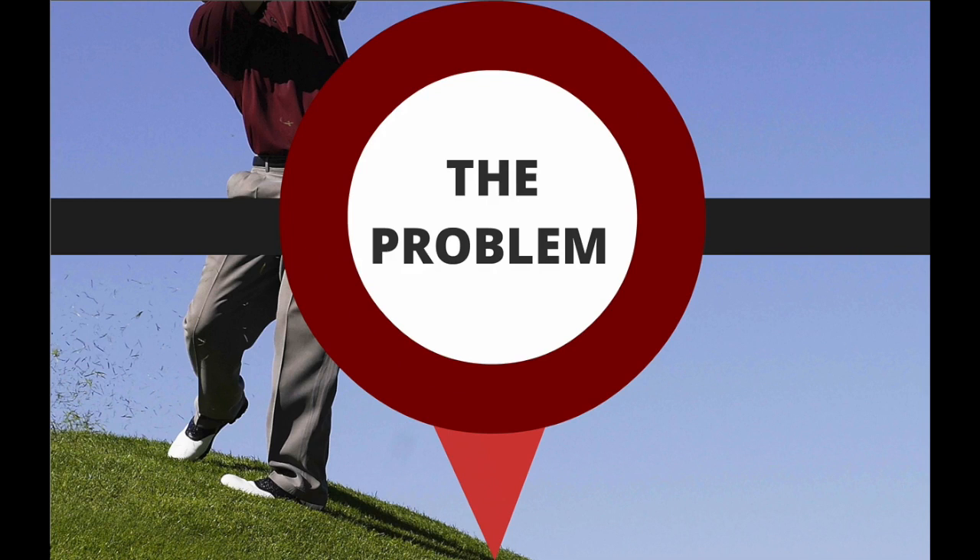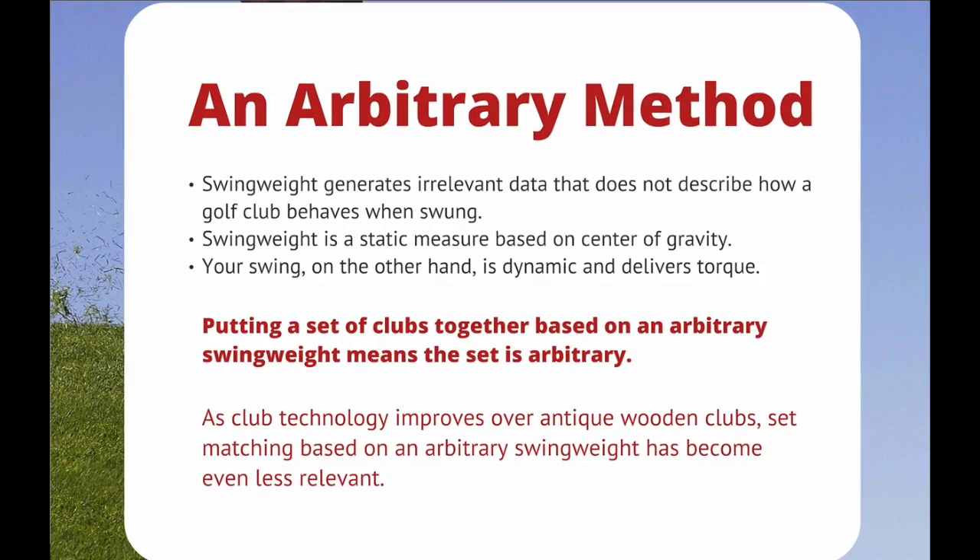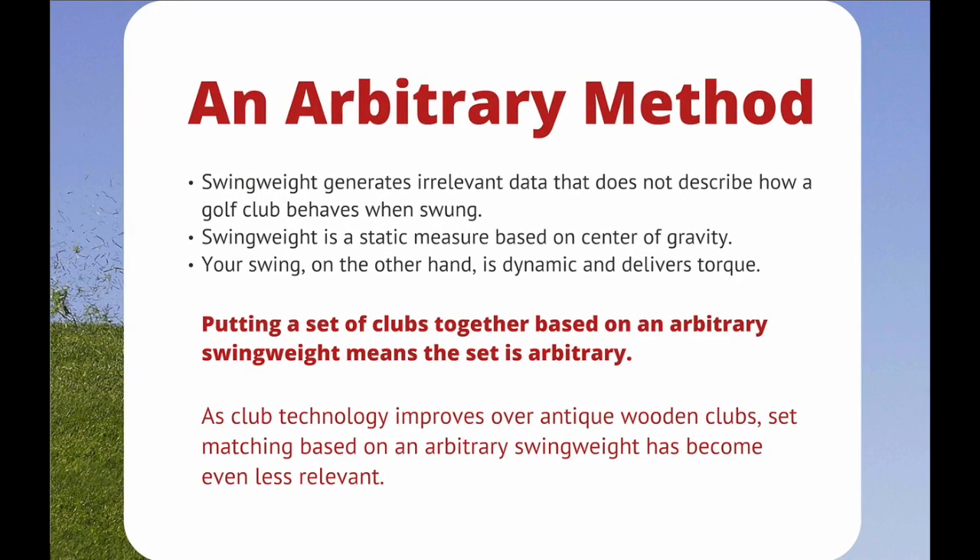The Problem. An Arbitrary Method. Swing weight generates irrelevant data that does not describe how a golf club behaves when swung. Swing weight is a static measure based on the center of gravity. Your swing, on the other hand, is dynamic and delivers torque. Putting a set of clubs together based on an arbitrary swing weight means the set is arbitrary. As club technology improves over antique wooden clubs, set matching based on an arbitrary swing weight has become less relevant.